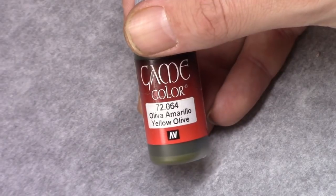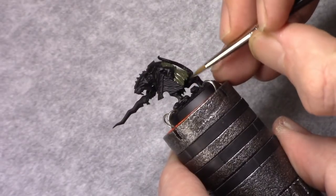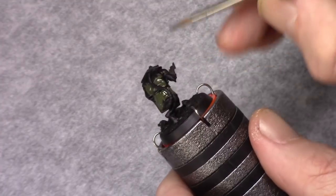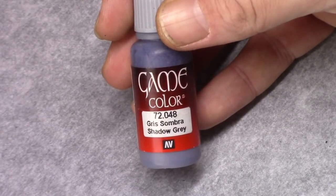Then using yellow olive, I paint in the first color on the cloth. I just make sure I have all the parts that I want in this color, and paint it fully, leaving no shadows visible.